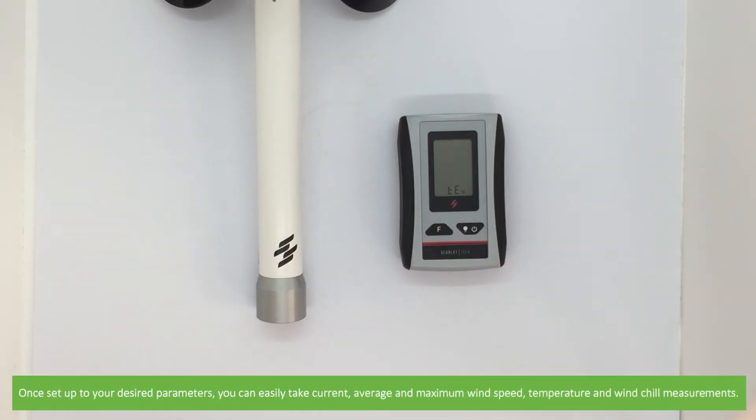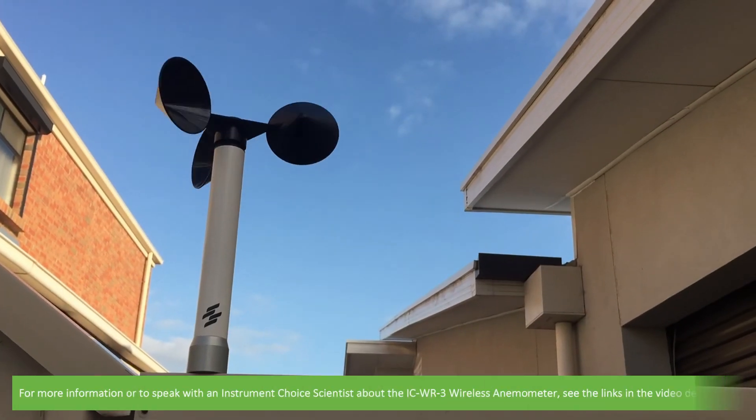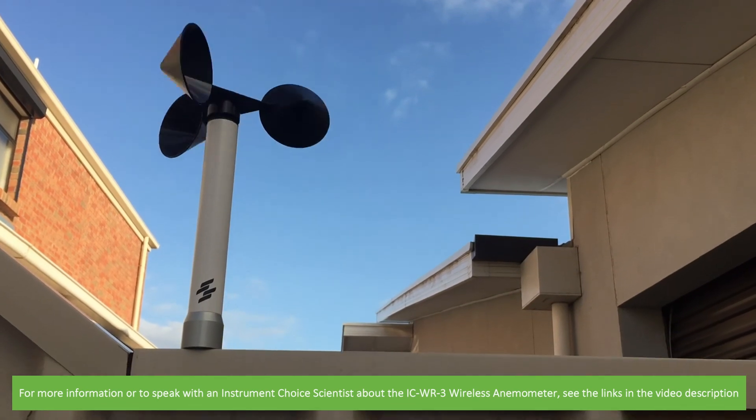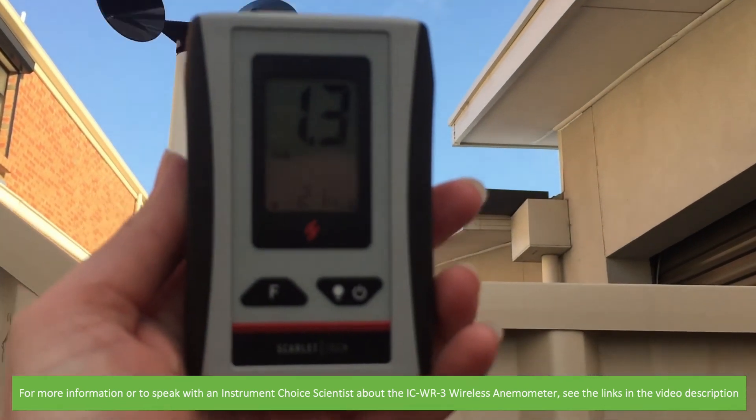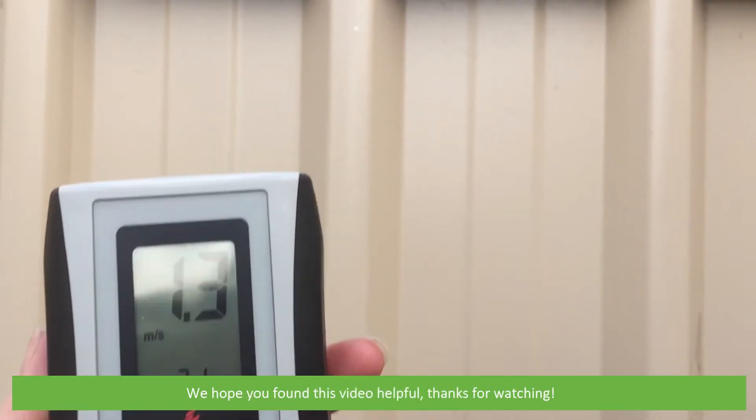Once set up to your desired parameters, you can easily take current, average, and maximum wind speed, temperature, and wind chill measurements. For more information or to speak to an Instrument Choice scientist about the ICWR3 wireless anemometer, see the links in the video description. We hope that you found this video helpful. Thanks for watching.